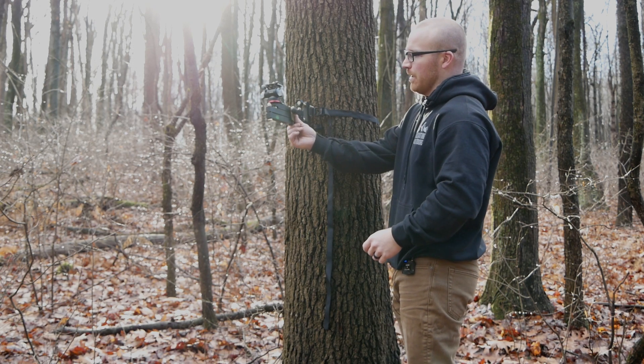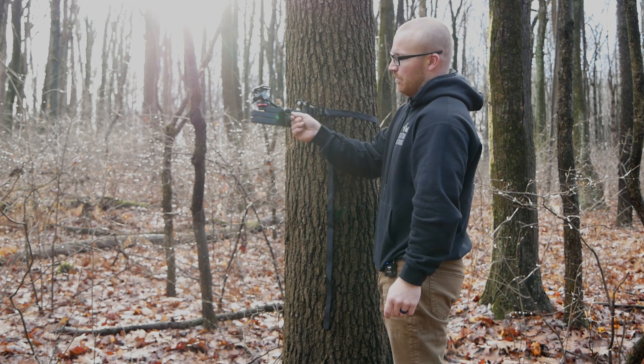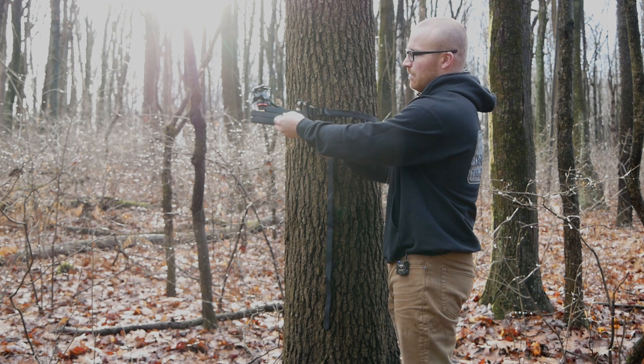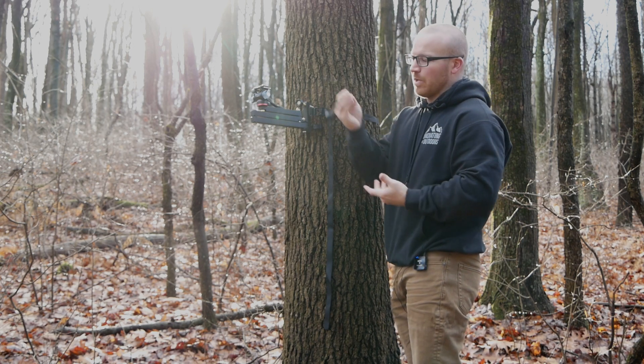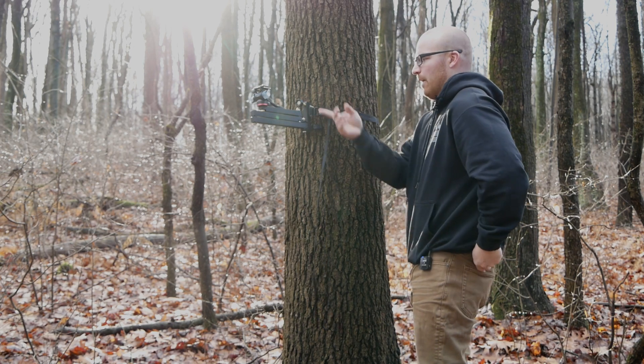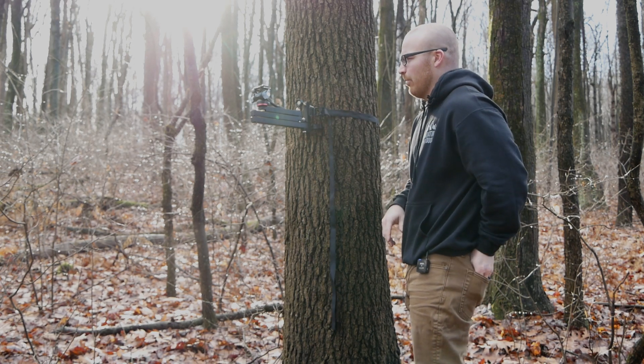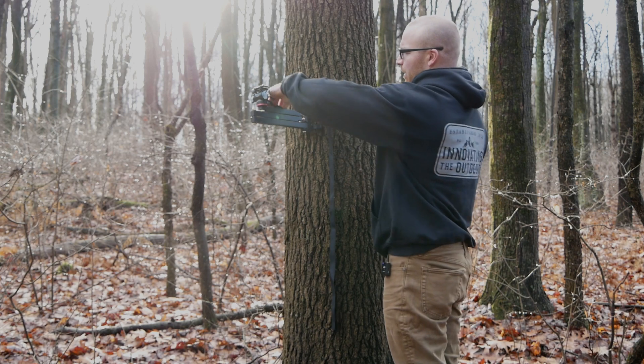Once I'm on the tree with my camera arm, I simply grab the little pull tab on my bungee, ease it off quietly, take the bungee ball, and put it in my pocket — or hang it on the knob of the camera, whatever you want to do with it. I prefer to put it in my pocket and now I'm ready to go.